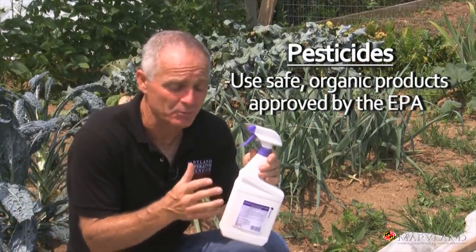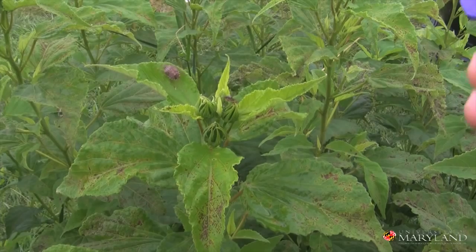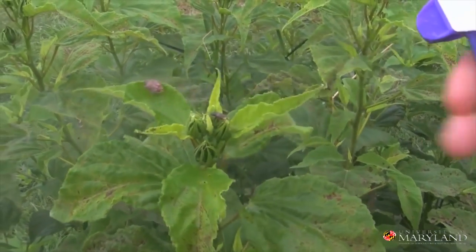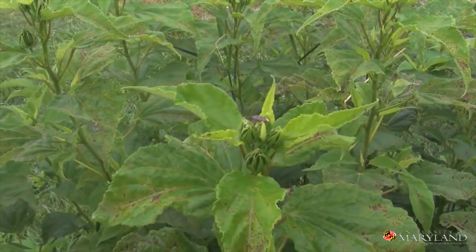When we've exhausted all other tactics, we may choose to use a pesticide to help reduce these populations. What we like to use are compounds that are on EPA's reduced risk list — those that are safe to use in organic gardening. Always read your insecticide label and always be careful when you apply pesticides.